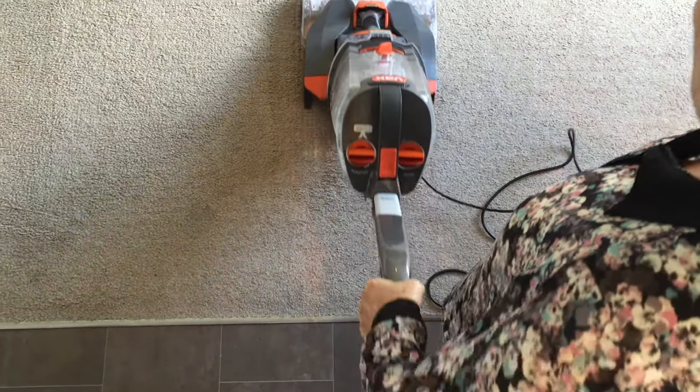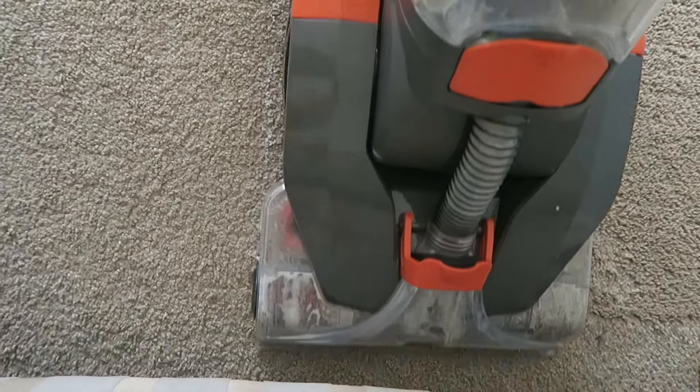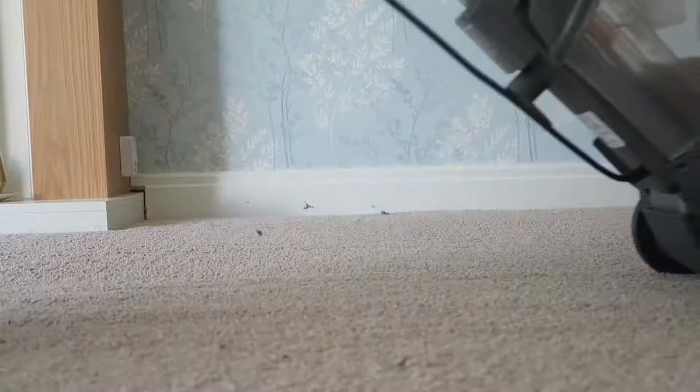We cleaned our carpet in sections — push it slowly forward and that puts all the shampoo into the carpet, and then as you drag it backwards it pulls up all the dirt and dog hairs and whatever else back into the cleaner into the dirty water section. As you can see, this dirty water section slowly fills up.